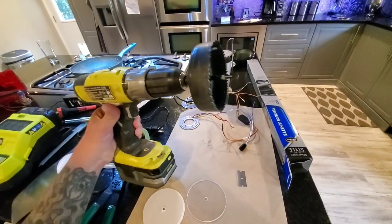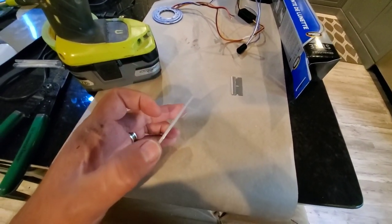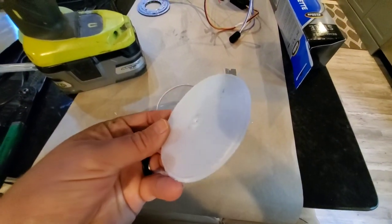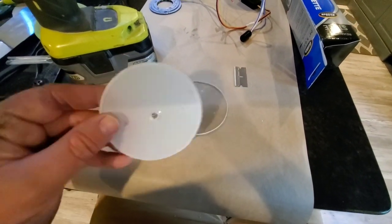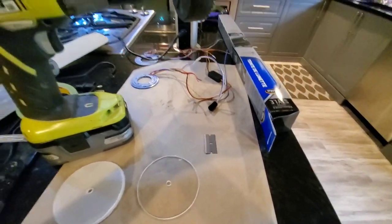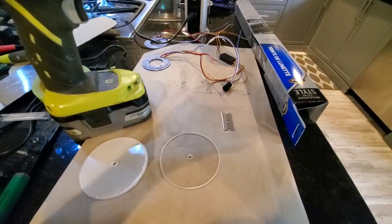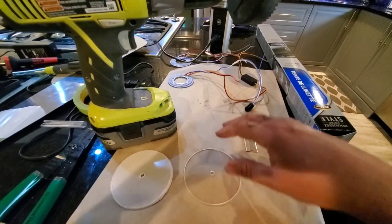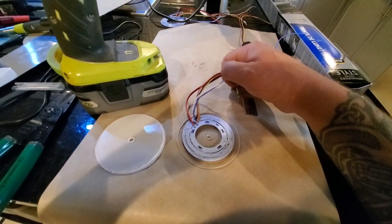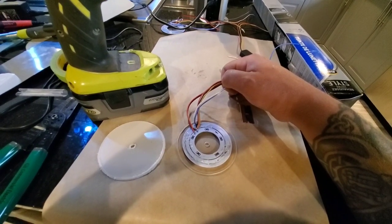I've got this three and a half inch hole saw drill bit and you use your plexiglass or acrylic — this is maybe a sixteenth of an inch thick. I'm going to drill these out. They're going to look a little rough around the edges with some melted plastic — just get a razor blade and clean them up. What we're going to do next is stick some 35% window tint film on one side, and then on the opposite side we're going to hot glue these three LED rings.